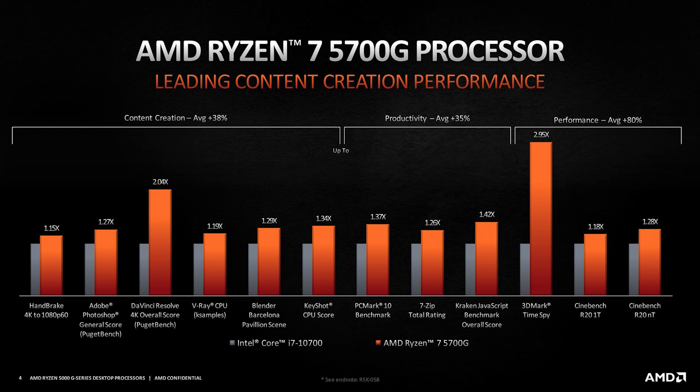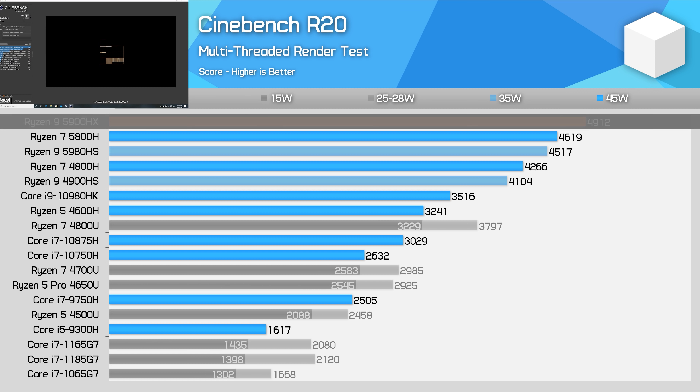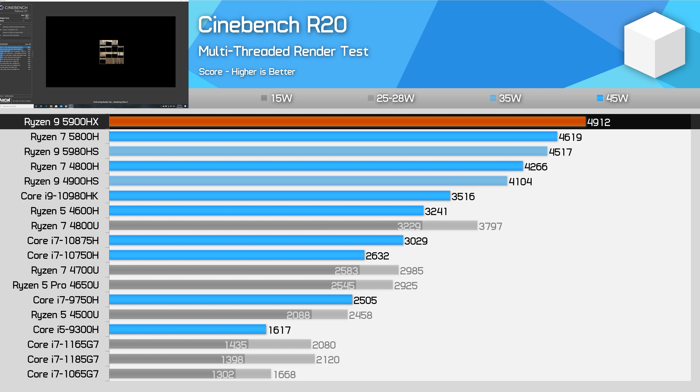Still, these are the performance claims AMD are making. Overall, I wouldn't expect performance to be too far away from what we're seeing in AMD's Ryzen 5000 mobile processors, such as the Ryzen 9 5900HX, which basically has the same specifications as the Ryzen 7 5700G, just with a default TDP of 45 watts rather than 65 watts. Here's how the 5900HX performs in Cinebench R20, and I would expect a bit higher performance when running at 65 watts. Ultimately, performance won't be as fast as the Ryzen 7 5800X, but it should still get reasonably close and pack the benefit of integrated graphics if needed.